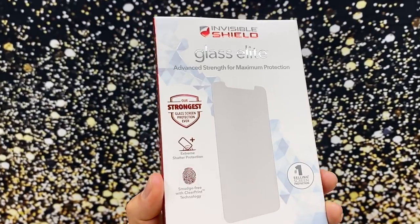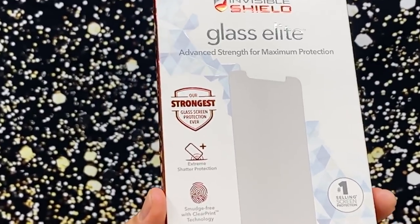This is the Zag Glass Elite. This is technically Zag's toughest glass — that's what it says on the box, so it has to be true, right?